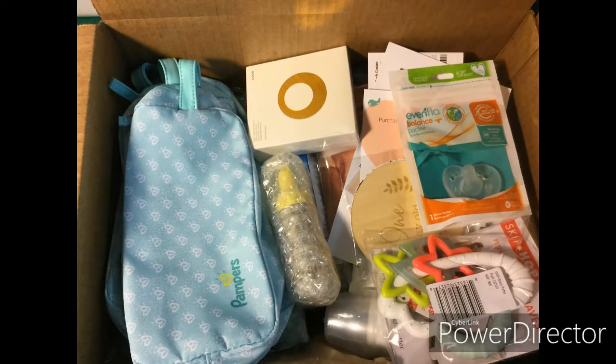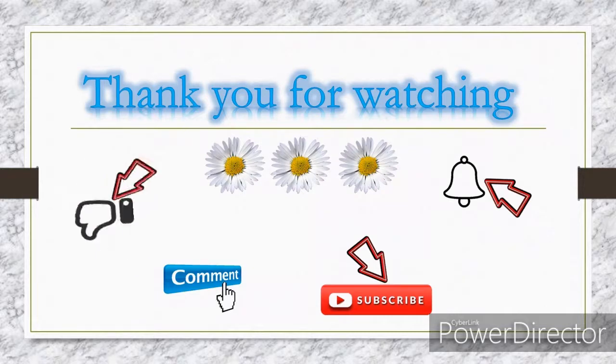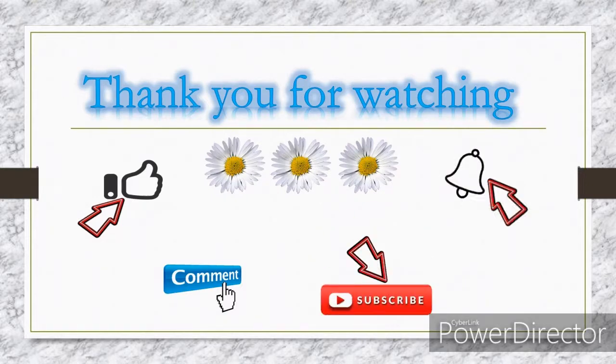Thank you for watching. If you want to know how you can get your own US address and also how to ship things from the US to South Africa, I will be making a separate video on that. Parts two and three of this video will be following soon, so do stay tuned. If you enjoyed this video give it a thumbs up, leave a comment with any suggestions, subscribe, and turn on the notification bell.